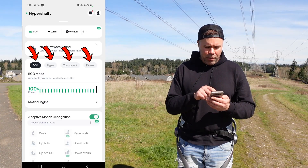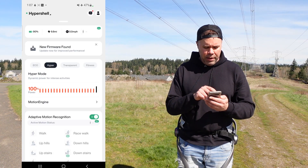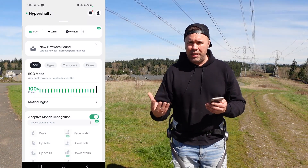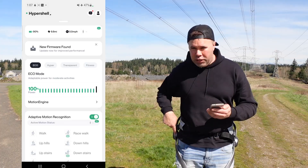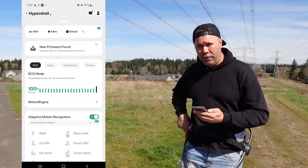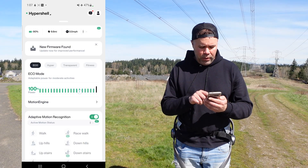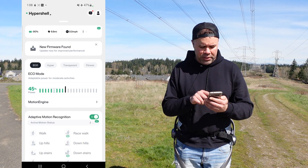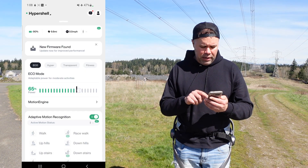You also have the different modes. I'm currently on eco mode, and you can switch to hyper or transparent. Eco mode is where you'll get the best battery life. With the physical button you can only adjust power output in 25% increments, but within the app it's a sliding scale where you can adjust in 5% increments — a nice added perk.